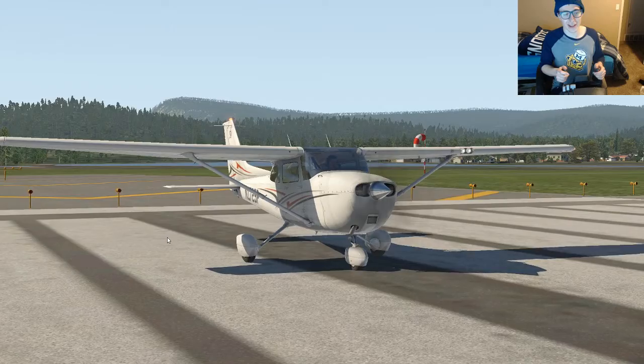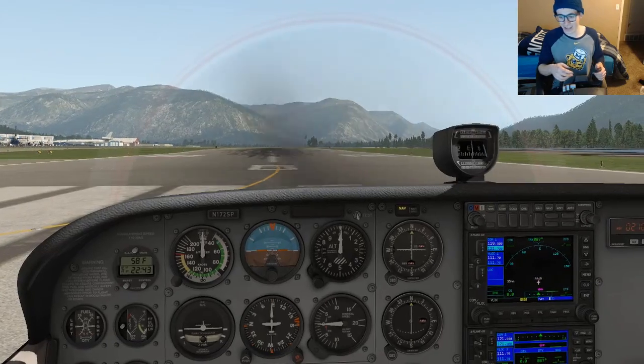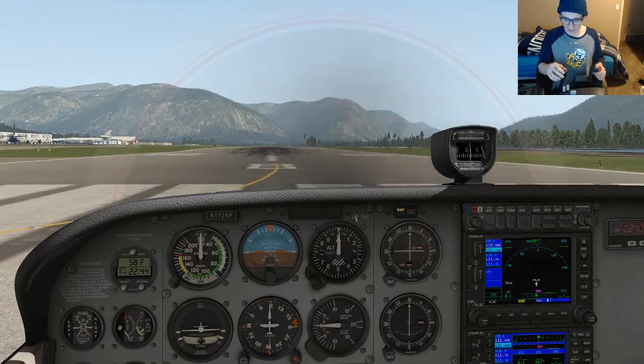Hello, I'm Astronaut Alec and today I'm flying the Cessna Skyhawk. Here it is on the outside. Now we're going to get inside and take off.